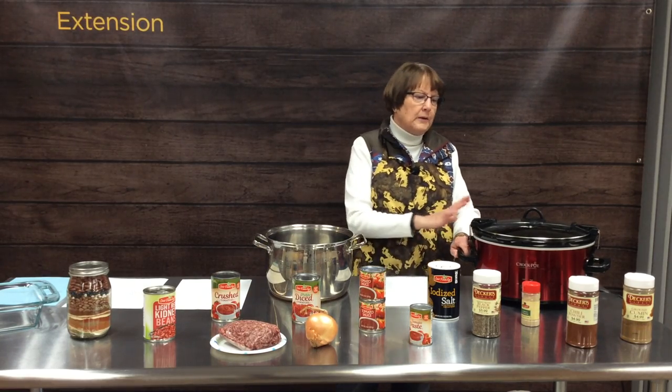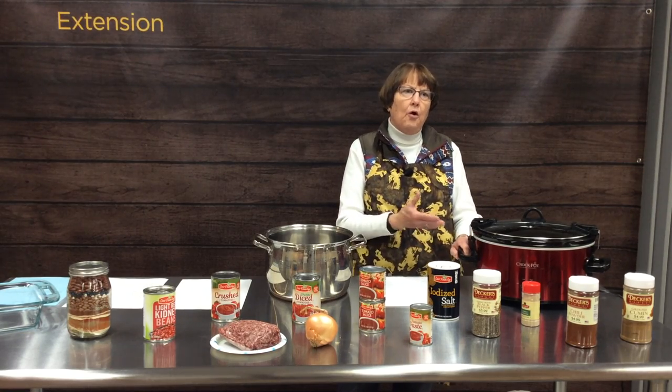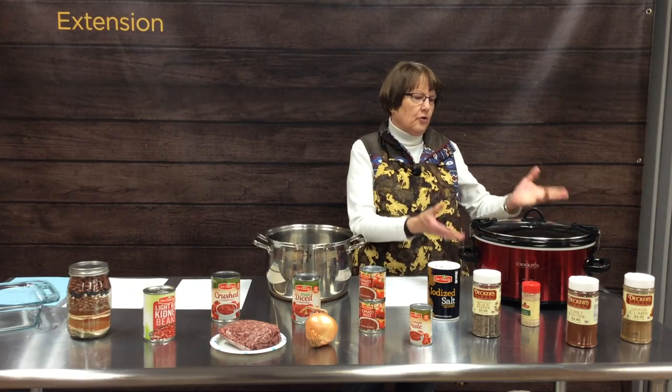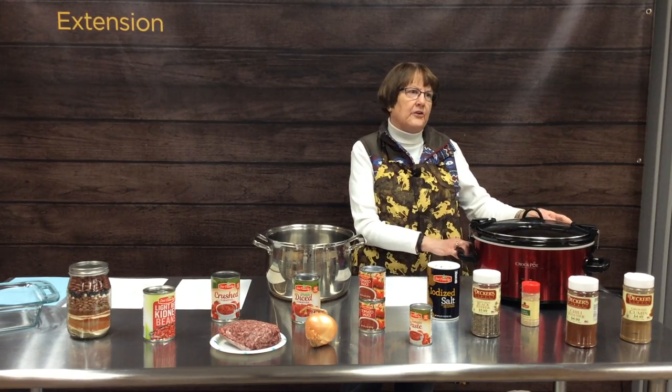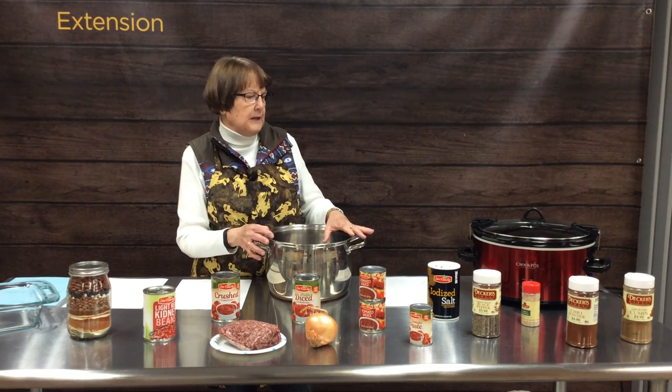Having a crock pot is an excellent way to cook chili. When you get home in the evening at five o'clock, your supper is ready to go. All your prep would be in the morning — adding your cooked meat, your chopped up vegetables, your tomatoes, and your beans.